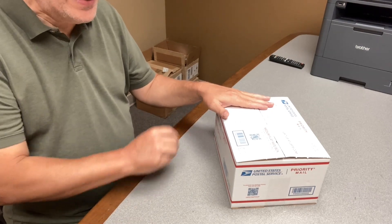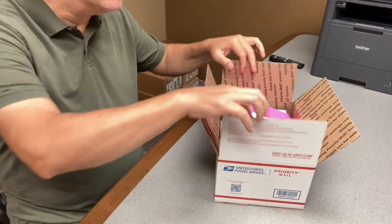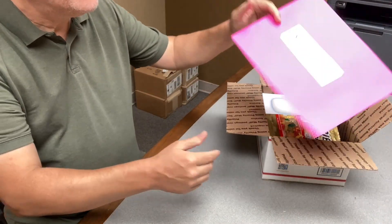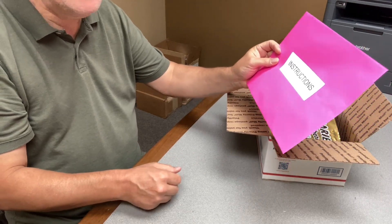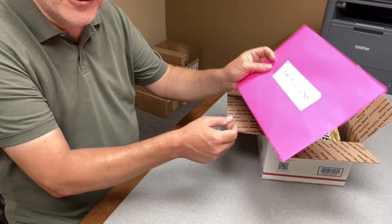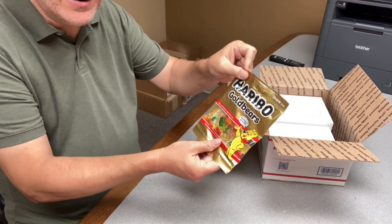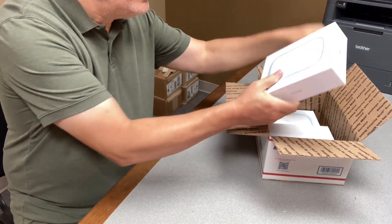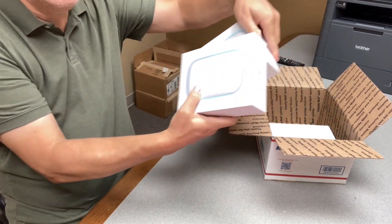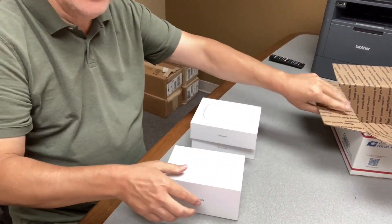Your standard kit will come in a government-certified fancy box. First remove the instructions — why are they in hot pink? Because you would be surprised how many people throw the instructions away. Set the gummy bears aside till you're done — no cheating. You'll have two beacons and one gateway.